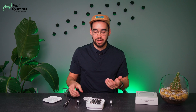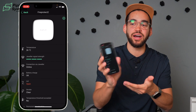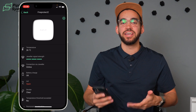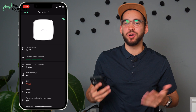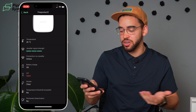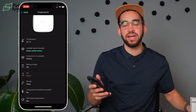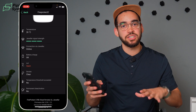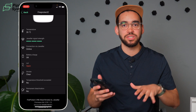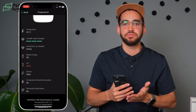Now that the smart bracket is removed, as with all Ajax devices, open your application and scan the QR code behind the device to enroll it. On the FireProtect 2 page in the Ajax app, you can see the current temperature — it's already 26 degrees Celsius in the studio. You can also see the Jeweler signal strength, battery status, whether the lid is open, smoke status — currently clear — and your temperature threshold, which is currently not exceeded.